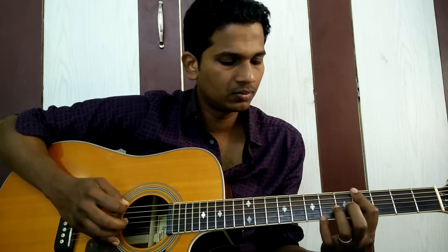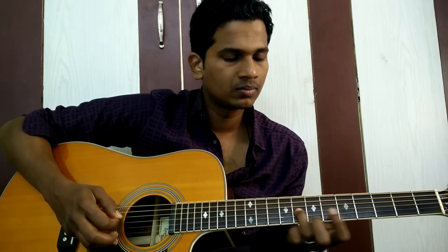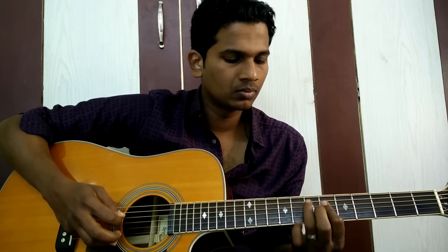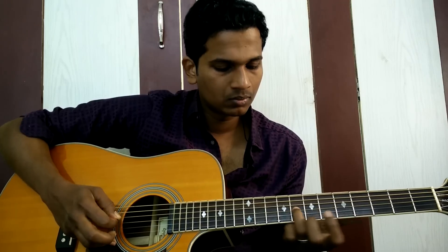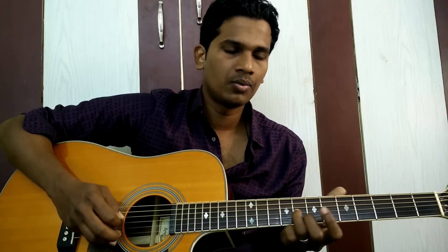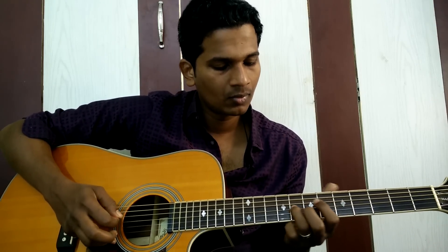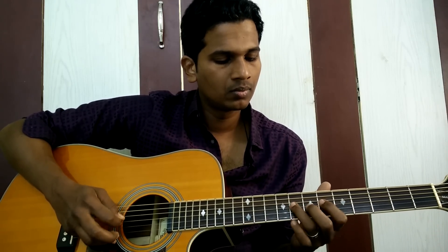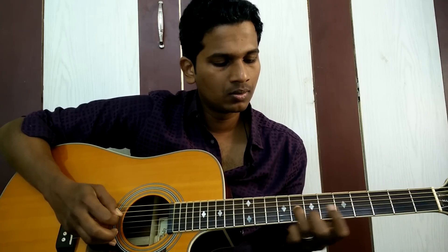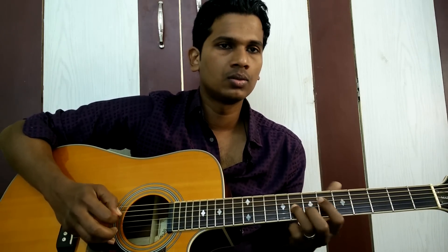From the beginning, very nice and slow. Super slow. It's not like this — we have to do it like this. After that, we're going to learn a new lick. This is what we're going to learn next.